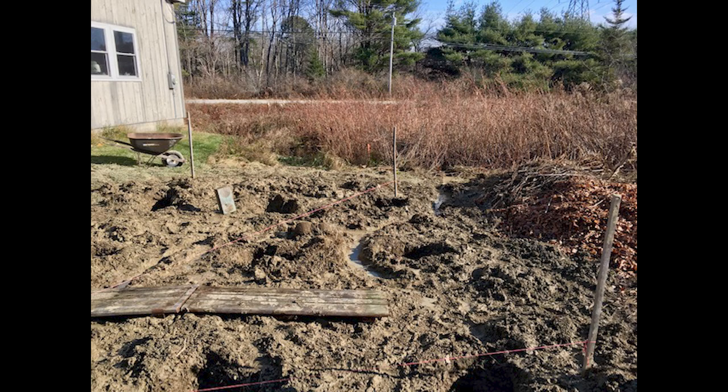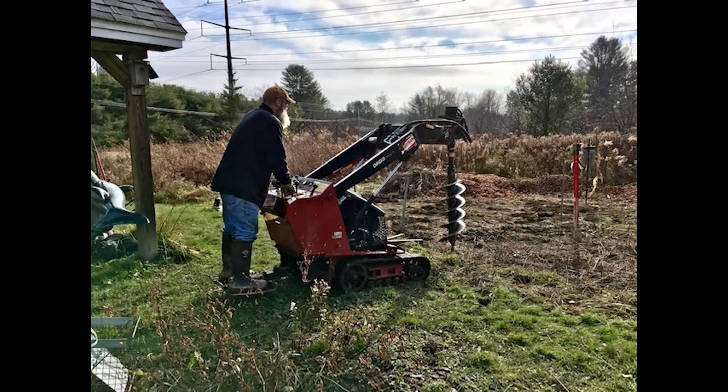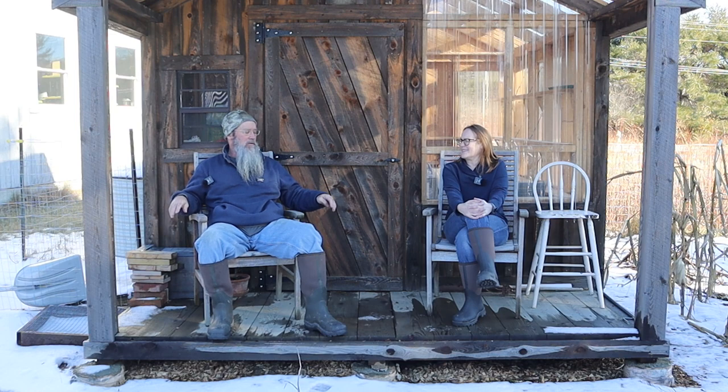We drilled nine post holes — this was pre-YouTube so we didn't film it, and it was a disaster. We put it off until too late in the year. The first thing we tried was a two-man post hole auger — don't do that, especially if you're six-two and five-two. We ended up renting a Dingo with an auger on it, and that was the only way to fly. Spending a couple hundred bucks is the best decision you can make. We went four feet — 48 inches in Maine — to get below the frost line, and we wanted this to be stable.